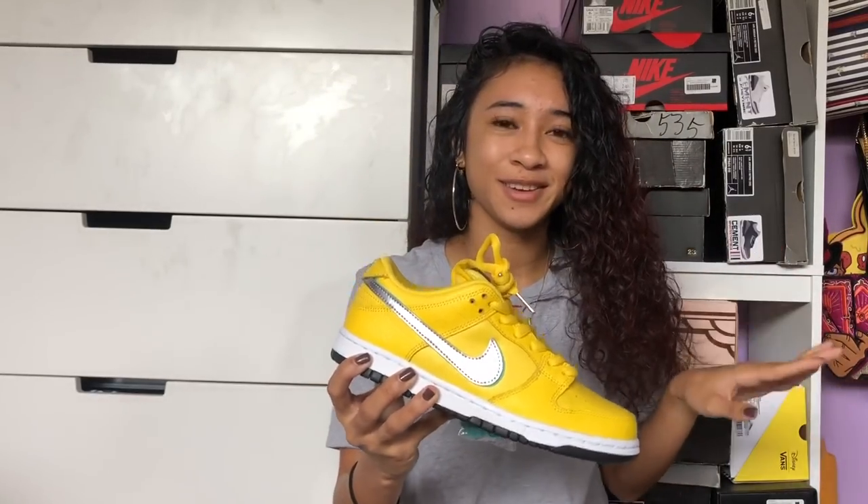VIP shut it down for everybody. It was almost equivalent to how Undefeated was last year at ComplexCon where their booth got crazy and they had to shut it down as well. So with that being said, the hypest shoe of ComplexCon this year was the canary yellows. I personally love yellow — I'm a Hufflepuff, I love the Steelers — yellow is just my thing.